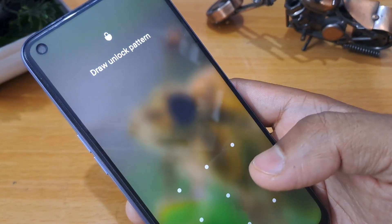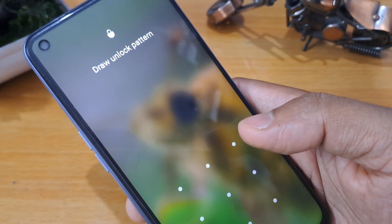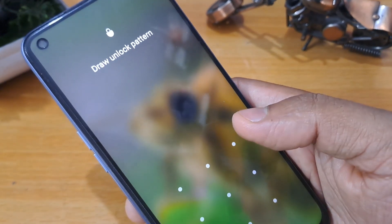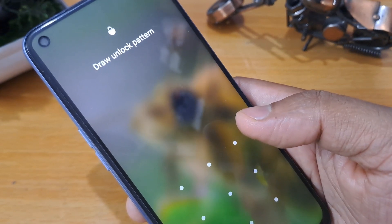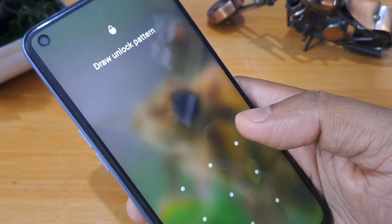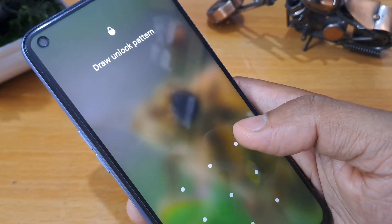Friends, whenever your mobile is locked, you should not worry at all. Before I start the unlocking process, make sure your smartphone is charged minimum 40 to 50 percent so that your mobile does not switch off during the process. If the mobile switches off at the time of unlocking, your important data may be in danger of being deleted.